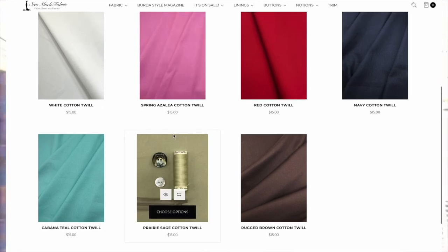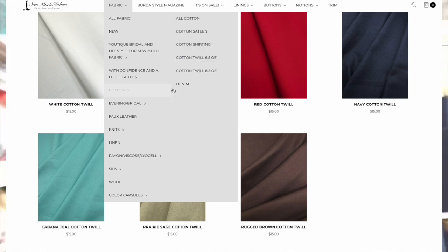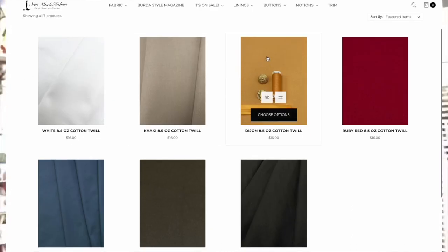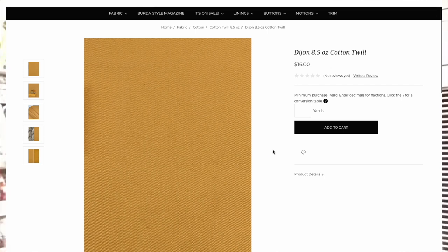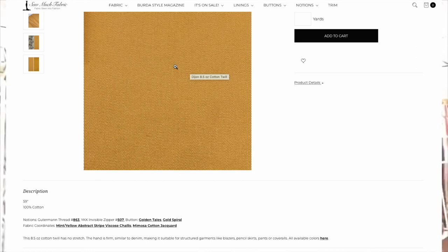Keep in mind that some twill can be used for your jeans. If you get the heavyweight twill, which is called bottom weight, that will be a good consideration for the type of jeans you want. Bottom weight fabrics will be twill — thick enough and will hold up to create the type of pants you need as far as comfort and movability.